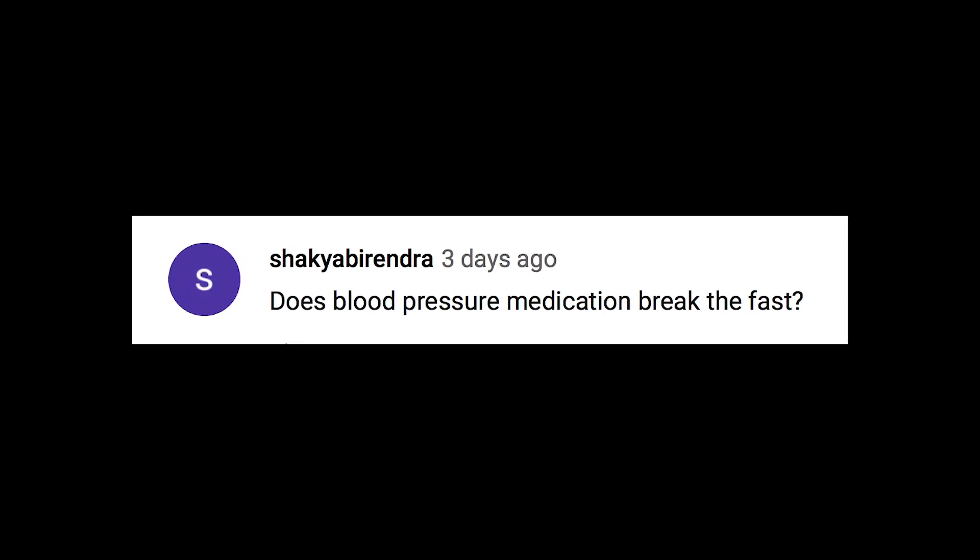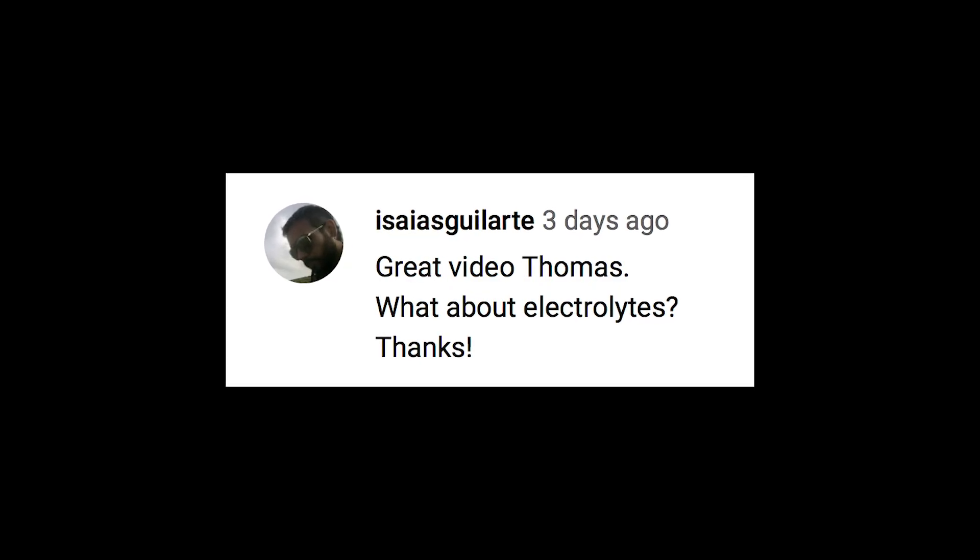Shakyabirendra asks if blood pressure medication breaks the fast — same answer: take your meds. Regarding electrolytes: as long as they're not sweetened with a high amount of erythritol — maybe a little bit of stevia is fine — you're good to go.